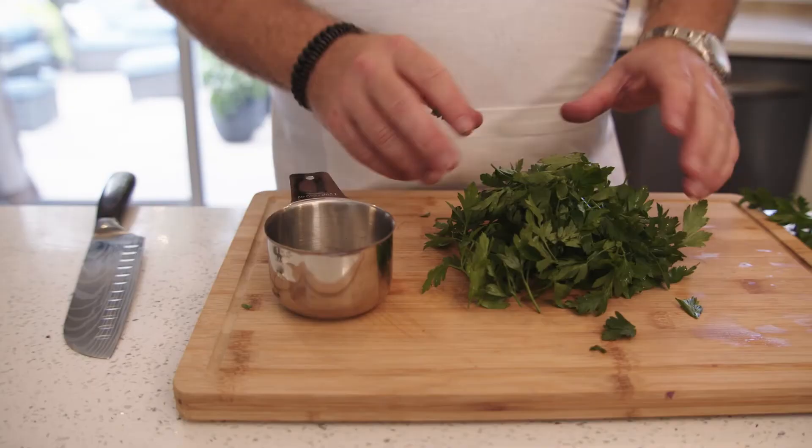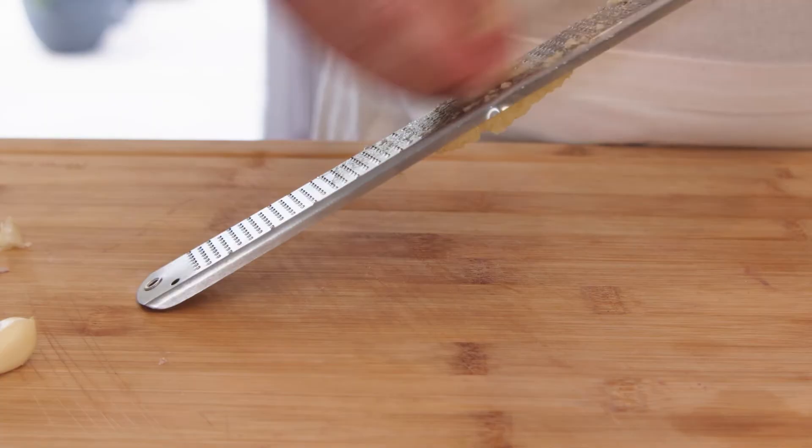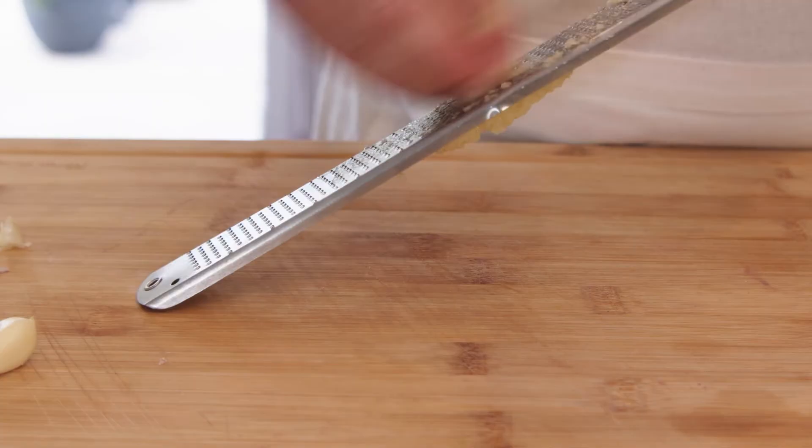Remove the leaves from the stems of your parsley until you have one tightly packed cup. Finely chop or mince your garlic.